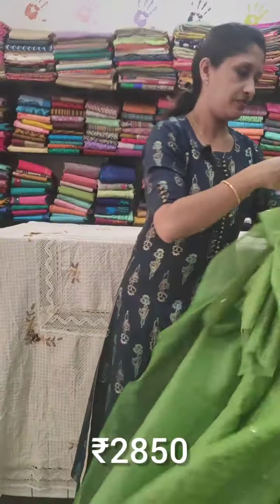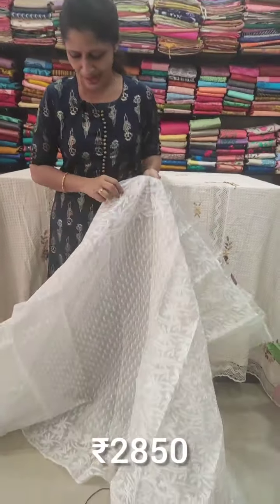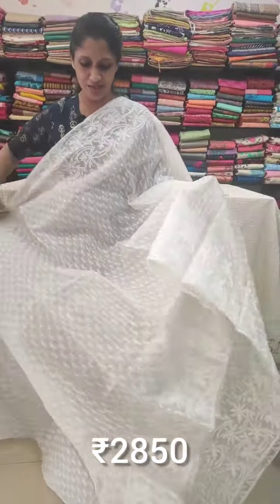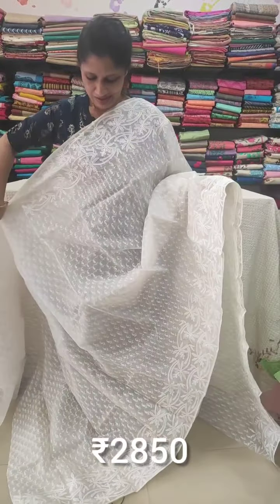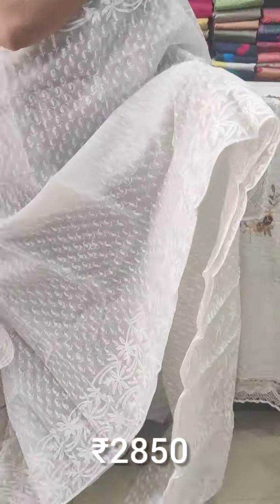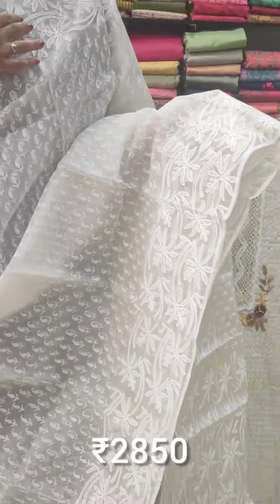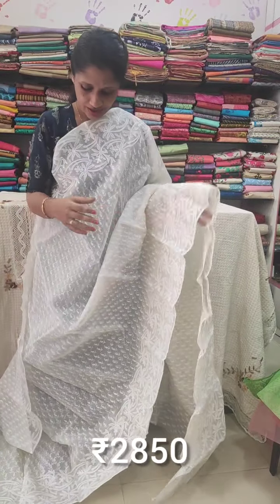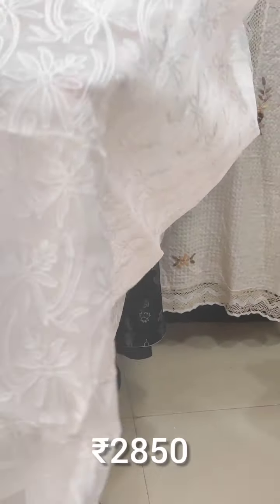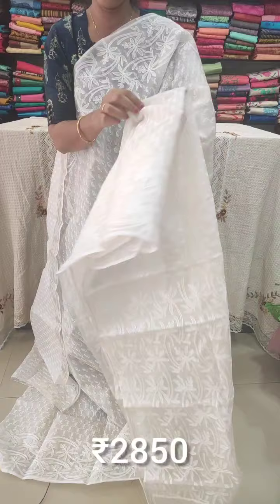Price is two thousand eight hundred and fifty rupees (₹2000-₹2850). The next saree is an off-white color organza saree. The body has a border with highlighted nagathuri printing, pattern roll thread work, and block printing.